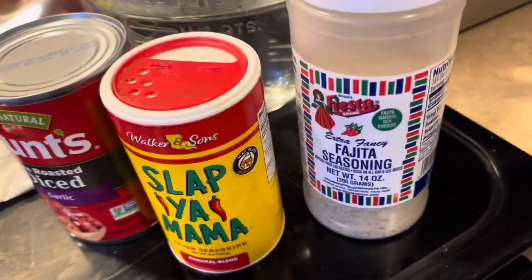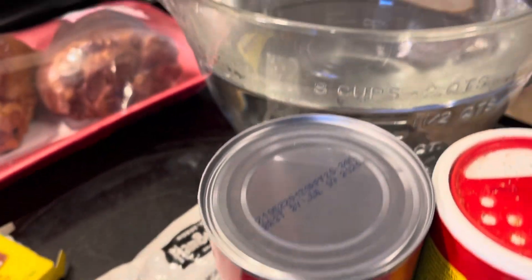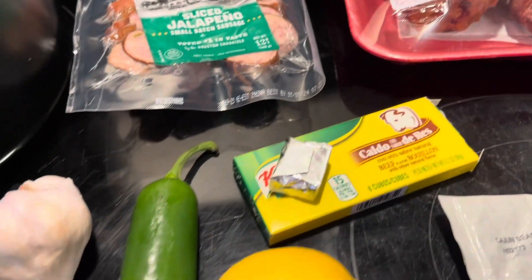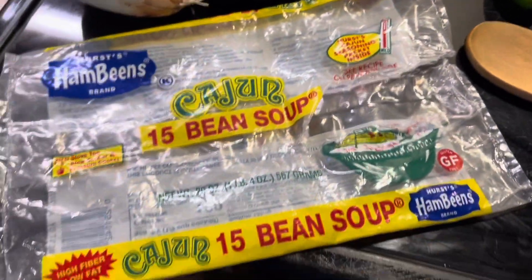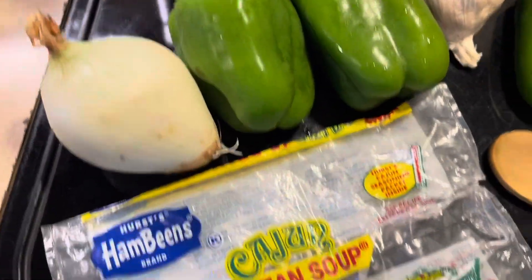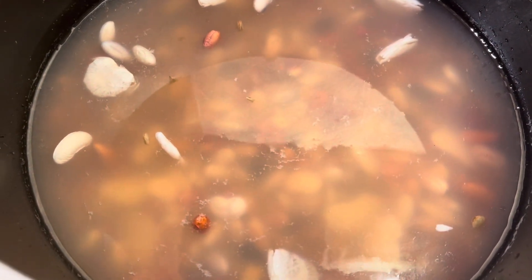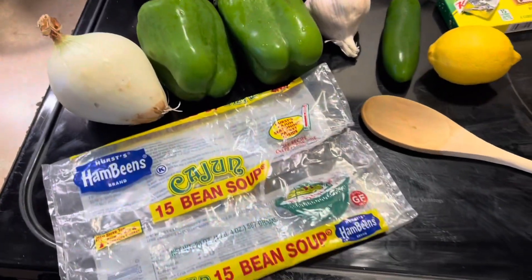So that's all you're going to need — fajita seasoning, the water too. There's other brands, and some of it's called 10-bean soup or whatever. Anyway, I soaked them overnight in eight cups of water, so I've got to drain these and rinse them. And then we're going to put eight more cups of fresh water on there and get started.